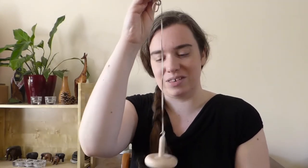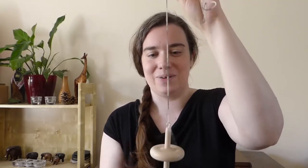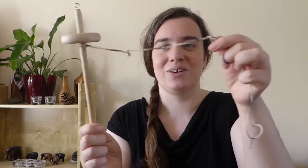This allows you to spin, and you'll see that by doing that I'm adding twist to the yarn above. When you add twist you also add a bit of energy, and you can see it curling on itself there.